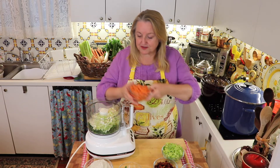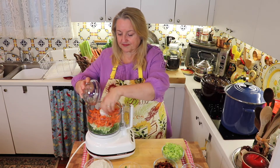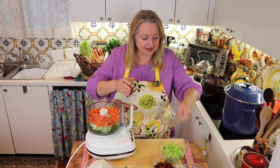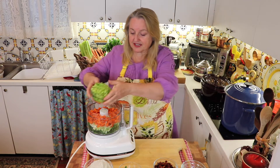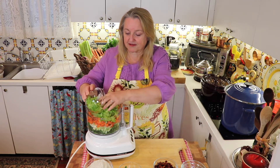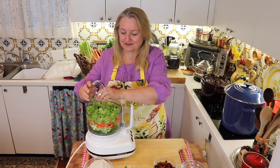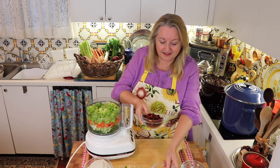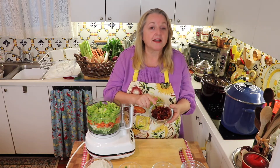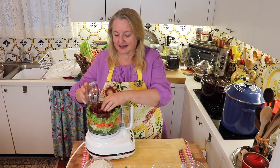The next thing we're going to do is put in our carrots. That's three carrots, chopped up. And then I've got three stalks of celery — we're just going to add that right in. We're going to be very full here. And then the final ingredient is one cup of sun-dried tomatoes. I'm going to add that right in.